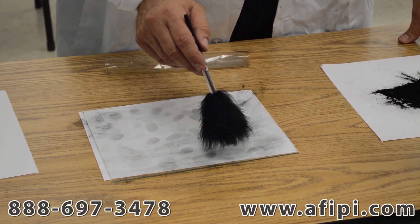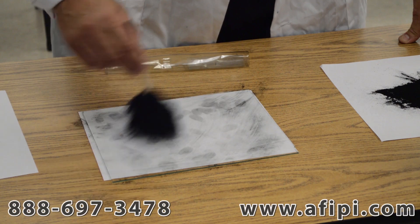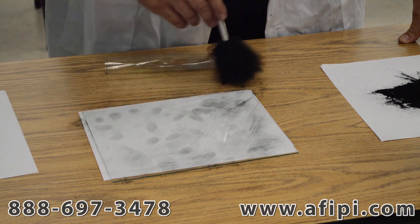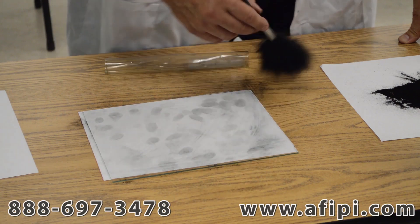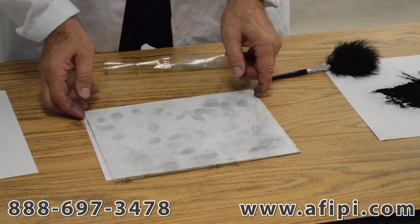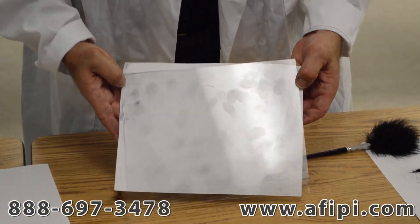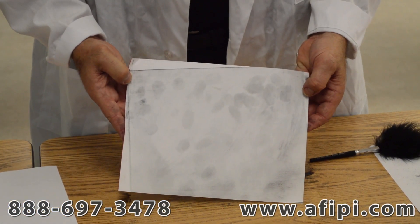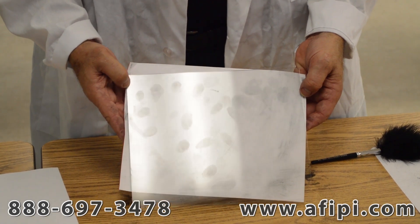I hold my brush about a sixteenth of an inch to a quarter of an inch away from the surface, and I fan to get the excess fingerprint dust off so that it's clear of the seam. I will tilt this up so that you can see better. These are the fingerprints that were developed from those four basic strokes.